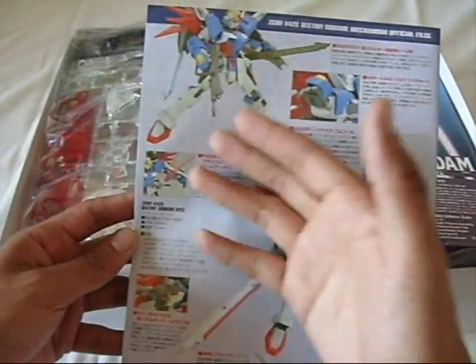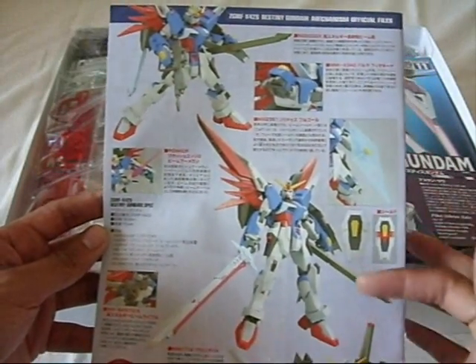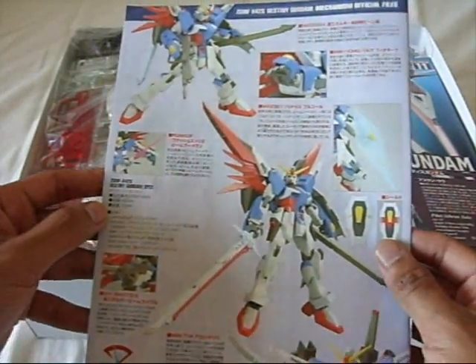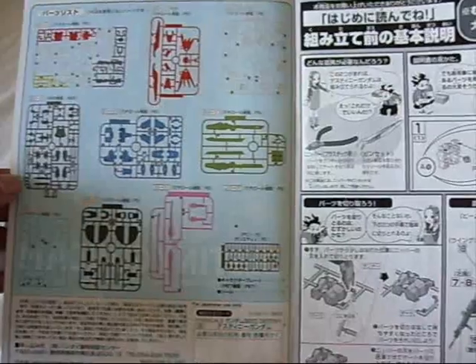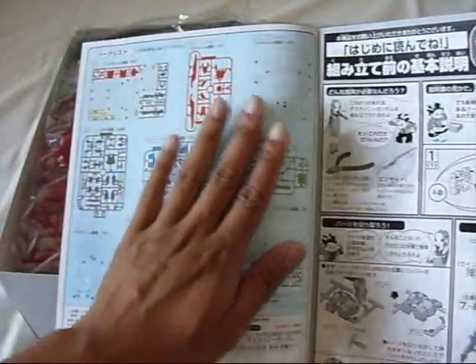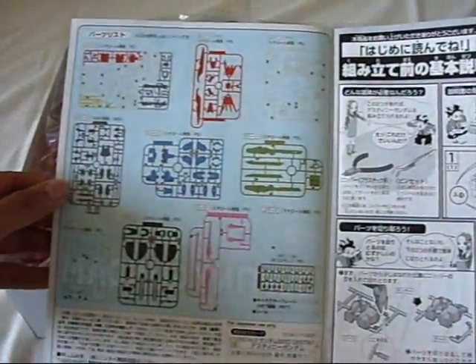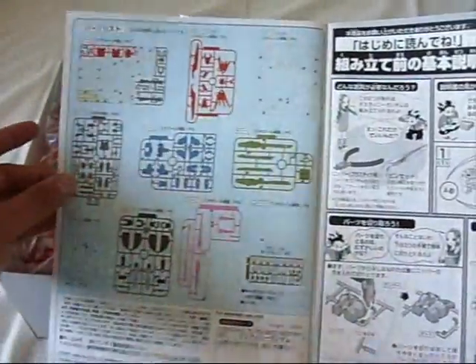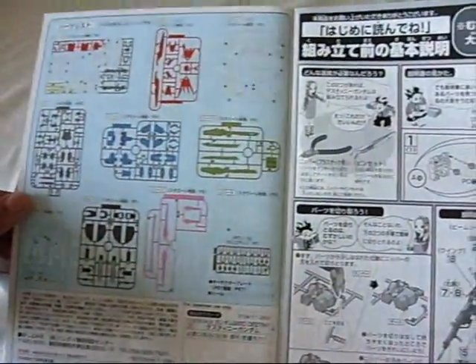On the back it shows you some of the gimmicks this model has — some poseability, a little bit of info on the different weapons, and some more gimmicks on the shield. Opening up the manual, the first thing I notice is that this page, which is usually just in black and white, is actually color splashed. I really like that because it shows you what colors each parts tree will be.